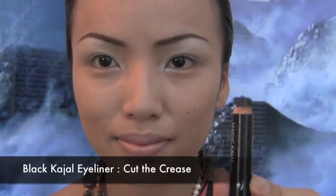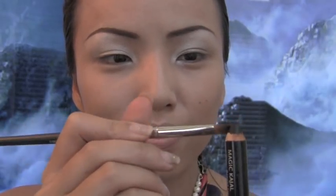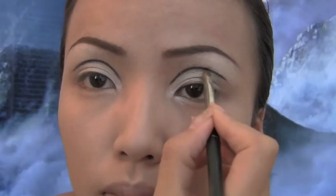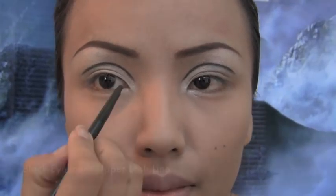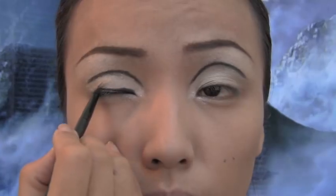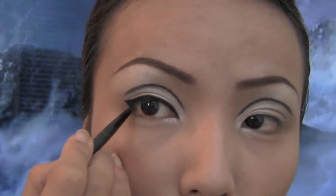After that I'll be taking my black eyeliner and I'm going to use this eyeliner to cut the crease. Then I'm going to take the same black eyeliner and line up my upper lash line, then slightly wing it at the corners.